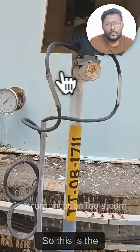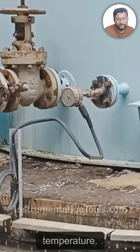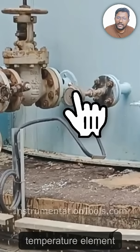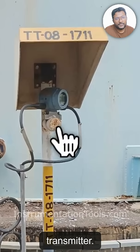This is the most common installation in an industry for measuring temperature: one temperature element or sensor, and one transmitter.